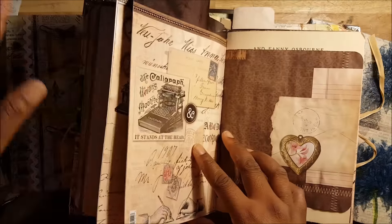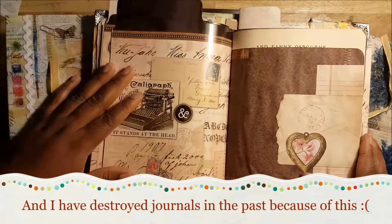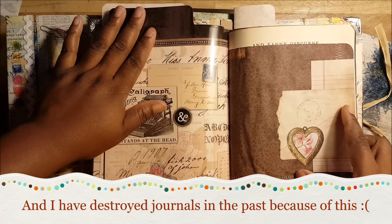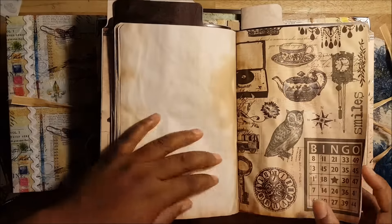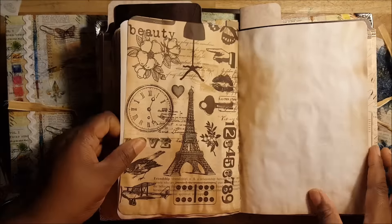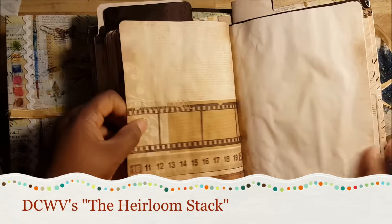It's out of sight — I won't have to reread it and be like, okay, I'm going to destroy it. It would be tucked away. And I really like this paper pack. I think it's called Heirloom, I don't remember the name — when I find it, I may put it on the screen.